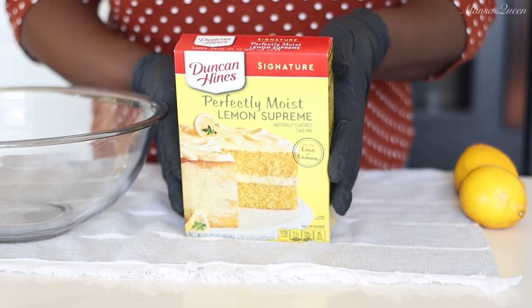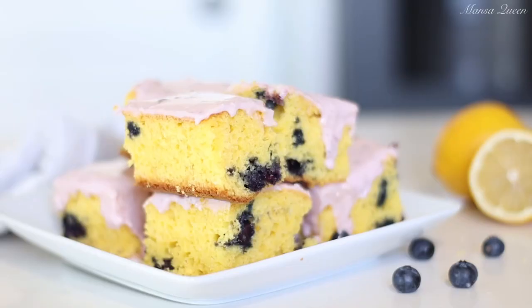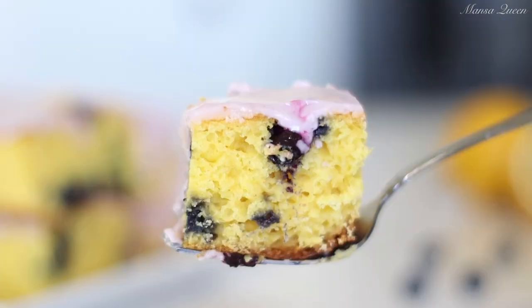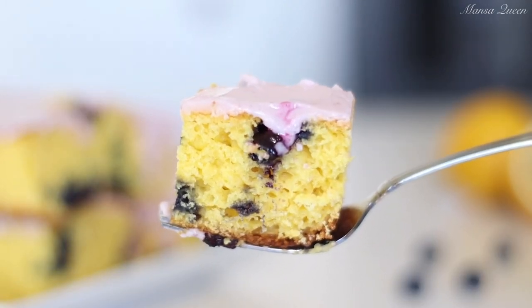Today we are using a box cake mix to turn it into these bomb, delectable, delicious tart and sweet lemon blueberry bars. These are so delicious and so easy — we're just going to be using everyday ingredients from your pantry. If you want to see how I put this together, you definitely want to keep watching.